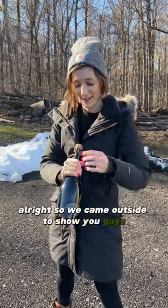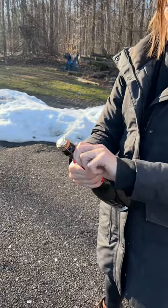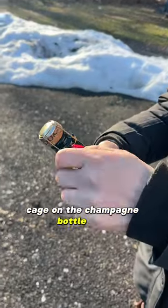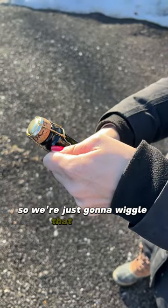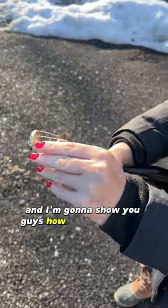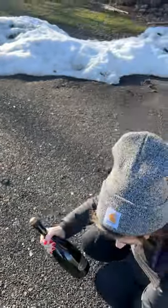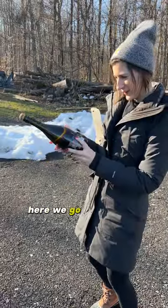We came outside to show you guys how to do this. We're gonna remove this cage on the champagne bottle first because we don't need that, so we're just gonna wiggle that right off just like that. And I'm gonna show you guys how to saber this off with my machete.